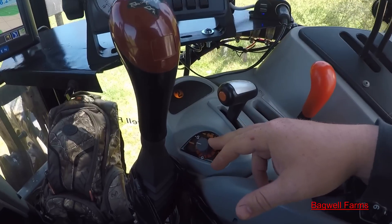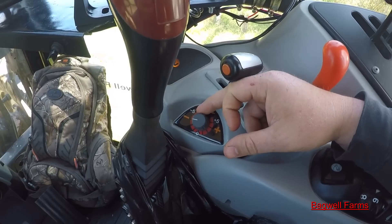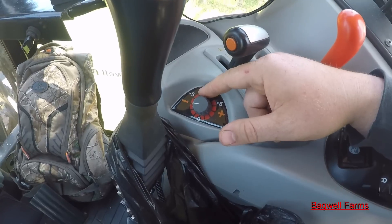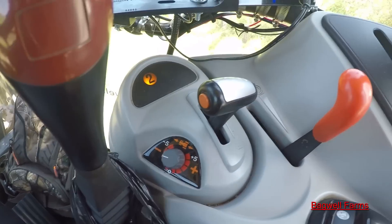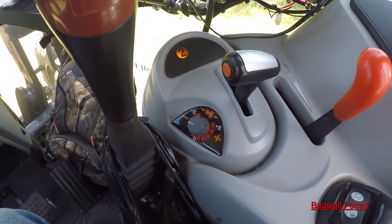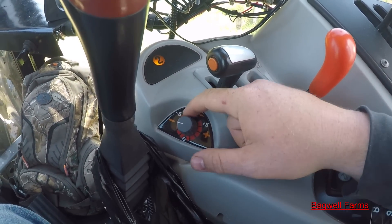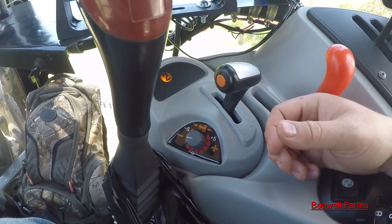These also have a declutch aggressiveness knob. What this knob does is basically take the place of feathering the clutch — say you want to take off real easy and slow. You can adjust this knob all the way to the negative side to make it easier on takeoff with the power shuttle. You can turn it all the way to plus five and it'll jolt you as it takes off, or turn it to negative five and it'll be as smooth as silk, slowly working into the gear for a nice slow smooth takeoff.